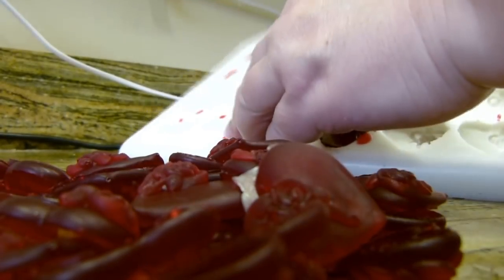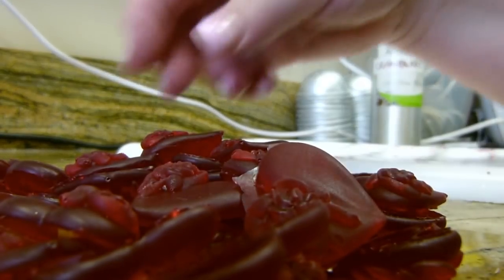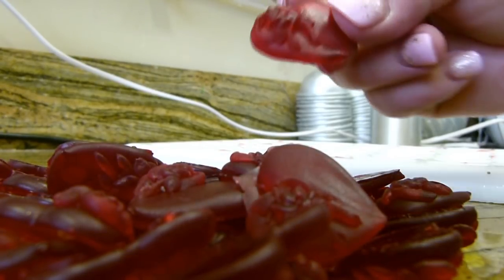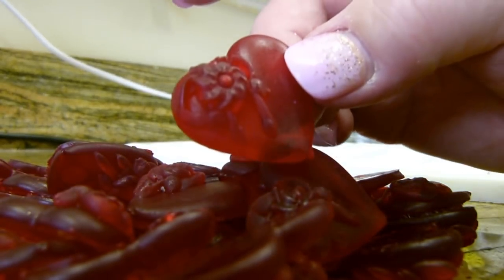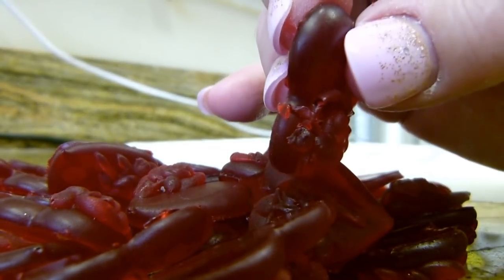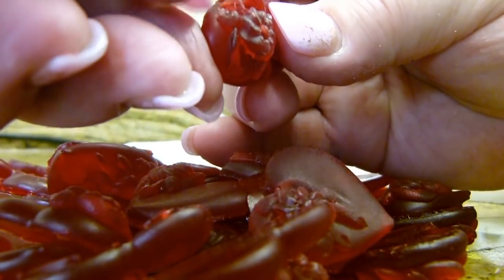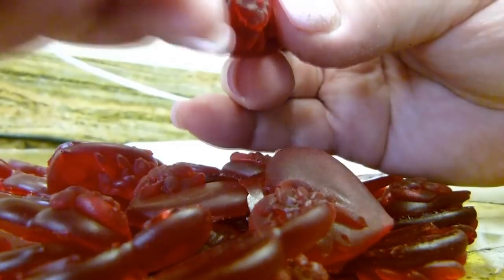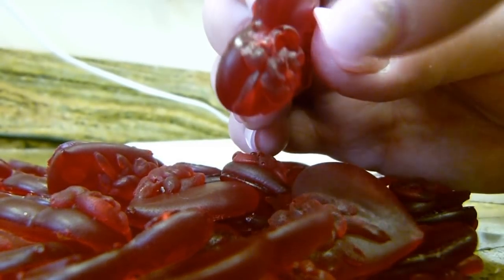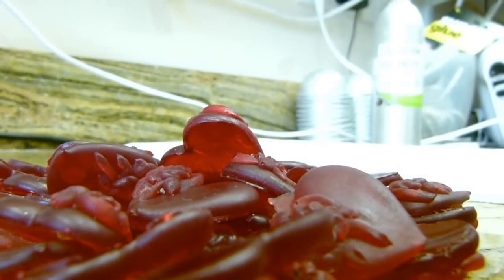In the next video we'll be making the cupcake soaps. This is the heart that came out of the embed mold that was split, so as you can see all it's created is a tiny little bit of extra soap there — just a little bit on here, nothing at all. So there you go.